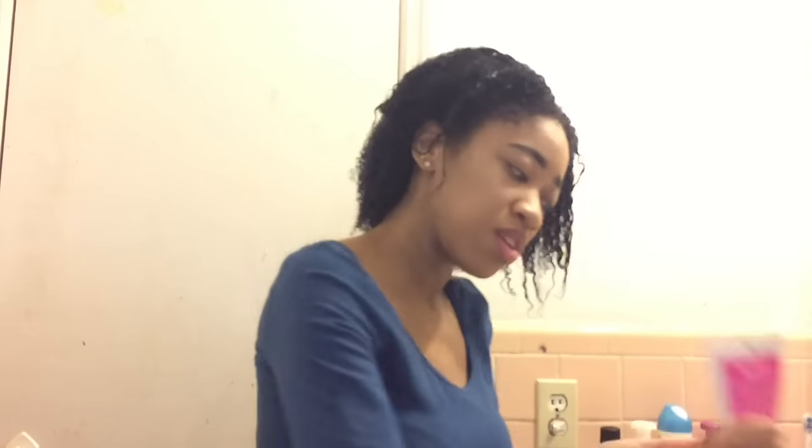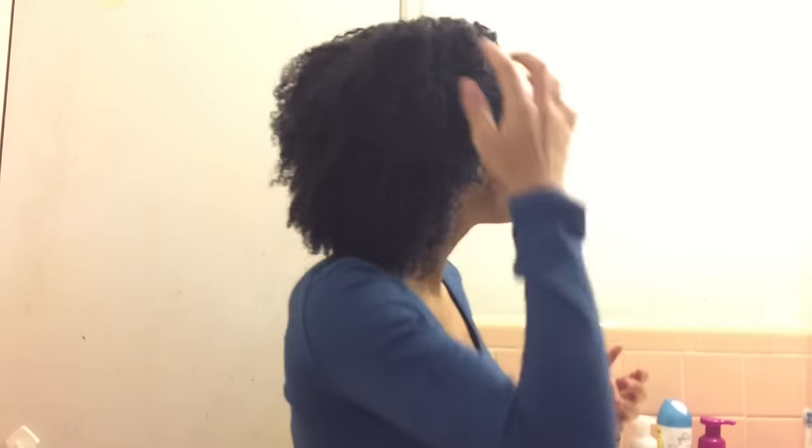After saturating with the pomade, I use Miss Jesse's Pillow Soft Curls — I think that's what it's called. Starting from the back going up to the front, starting on the left side. I put the Curls Daughter hair pomade first because it gives shine and a lot of moisture, and then I set, style, and seal with Miss Jesse's Pillow Soft Curls. I finger comb throughout the whole head making sure everything is in there, doing both left and right sides.